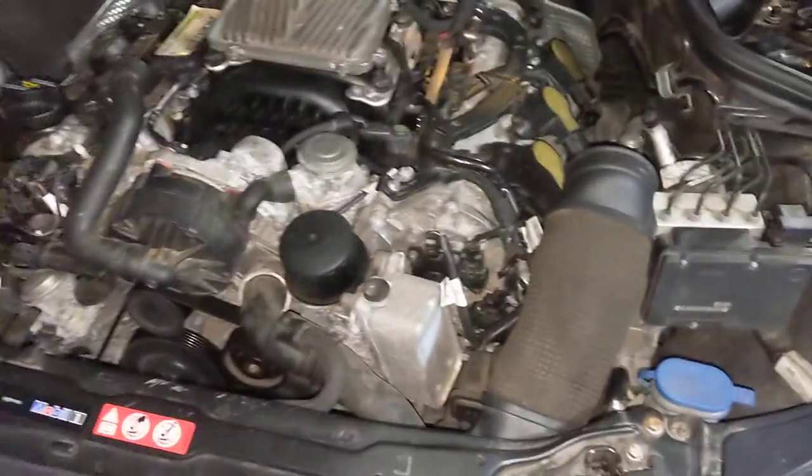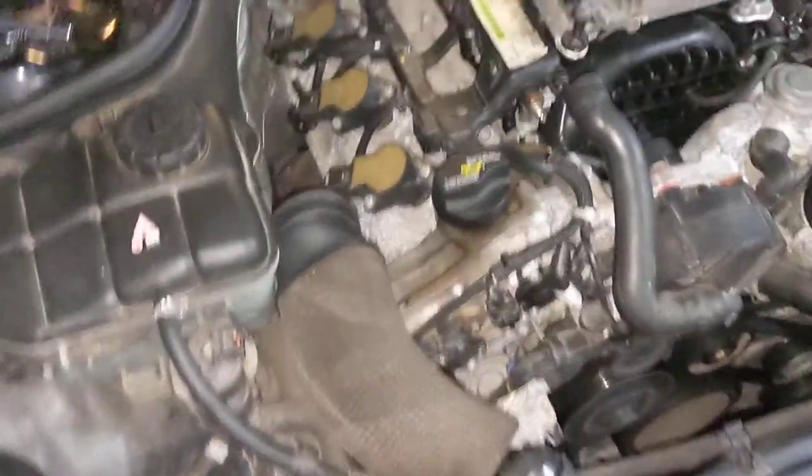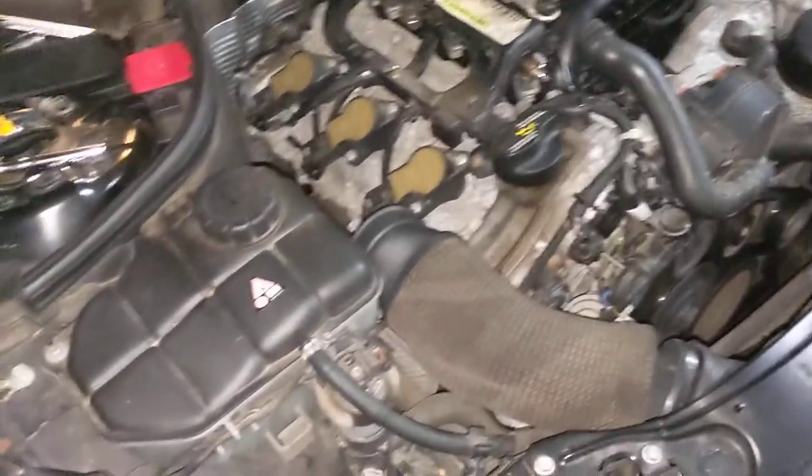Hi guys, Danny here with another M.272 tidbit. In past videos, I've kind of gone over mods. Today's discussion is going to be more on maintenance.